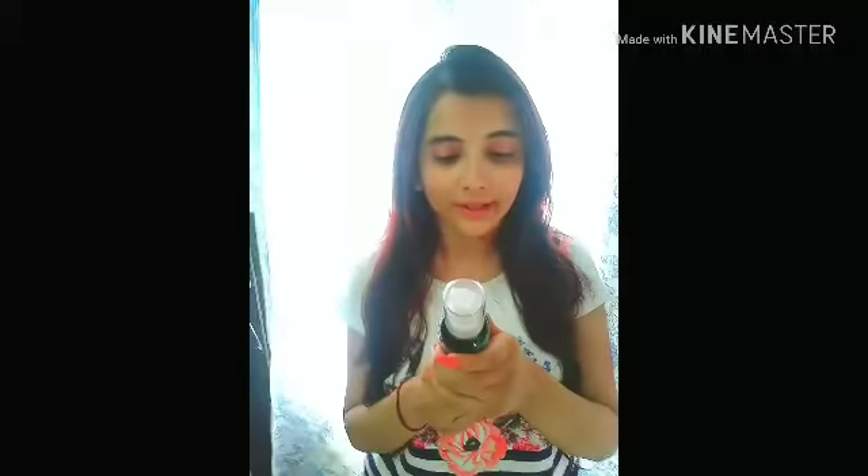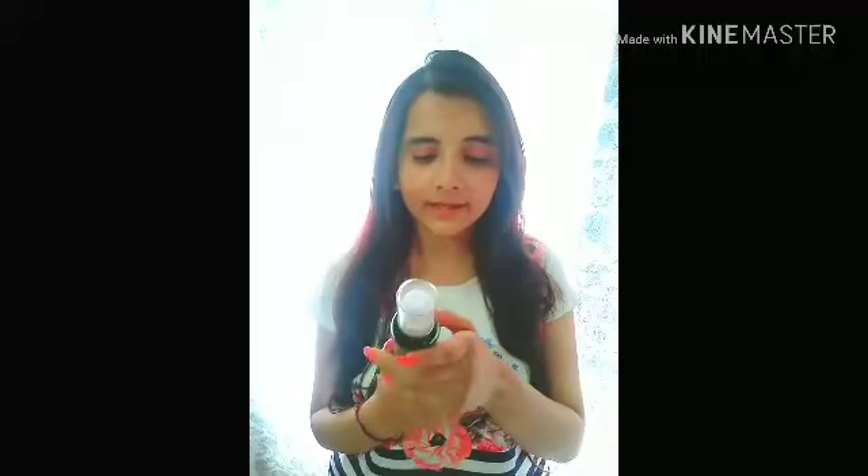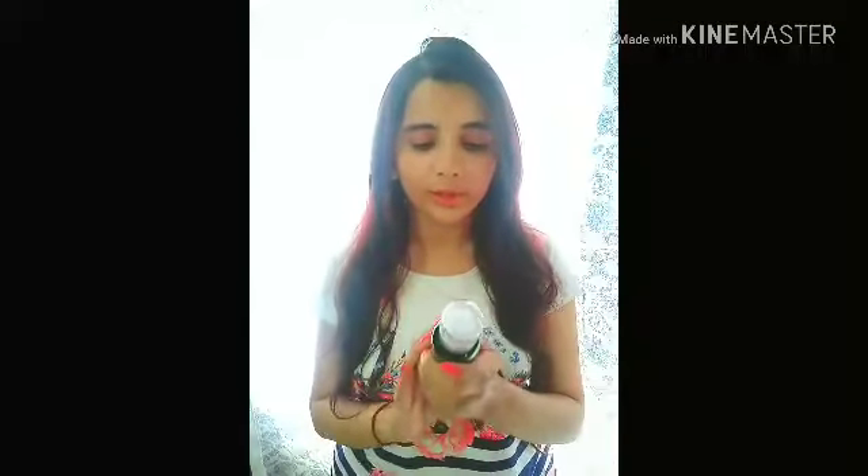So first of all, it is written that it contains no sulfates, it has all safe ingredients, no animal testing, no mineral oil, no paraben, and it is made up of pure oils. So this is the best part about this product.